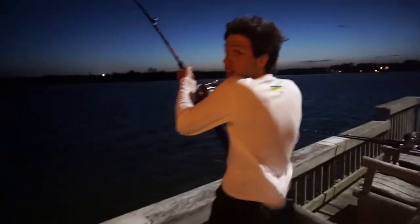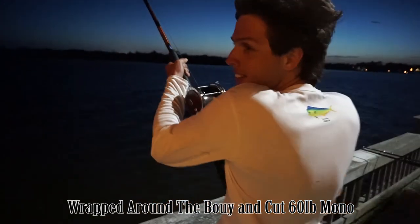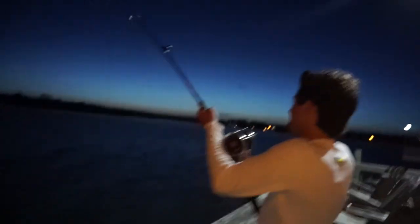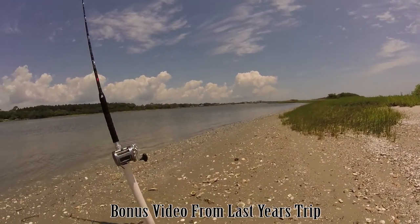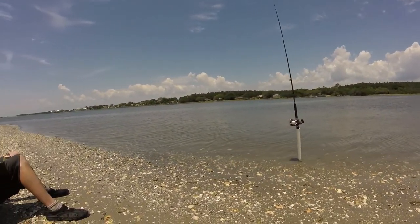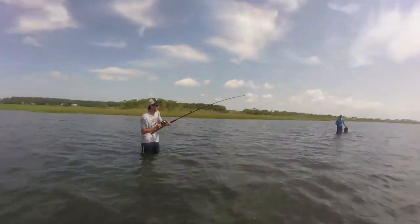Oh my gosh. How much line you got left? I'm going to go. Oh, you're good, you're fine. He'll get tired. I'm going to bring my other lines in, okay? All right, Mark's got his first stingray ever.